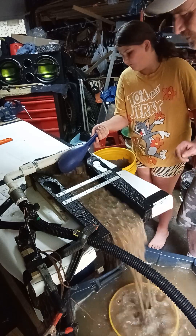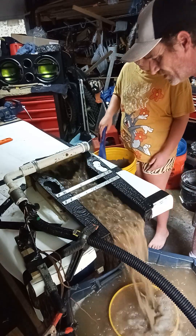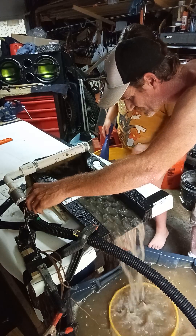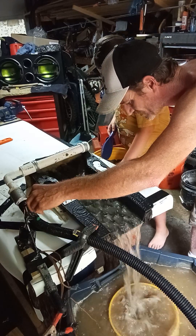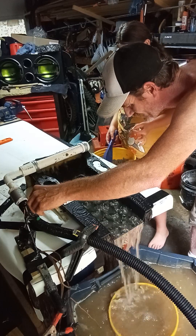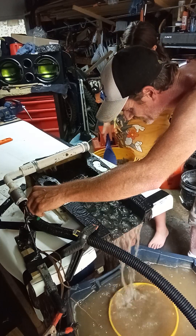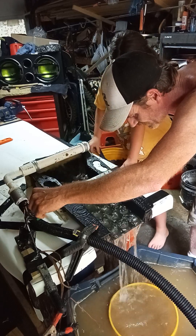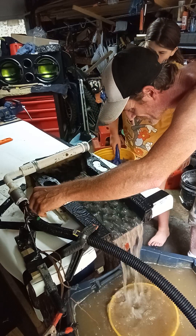I'm going to go ahead and turn the pump down for a minute, just because I want to see if it's in the ripples - it's in the ripples! And we're looking like we're doing good. Alright, we're going back up.